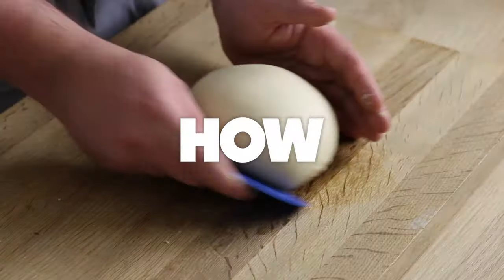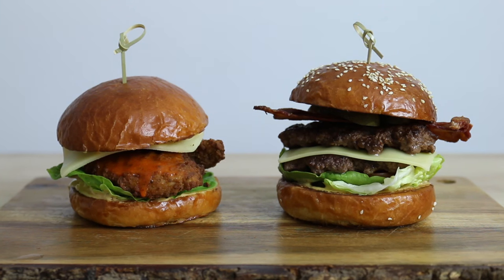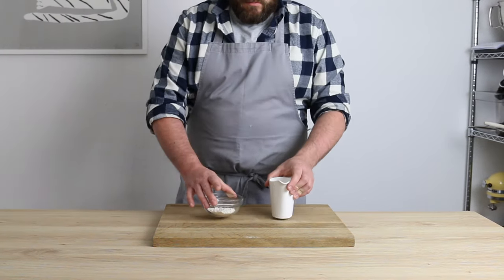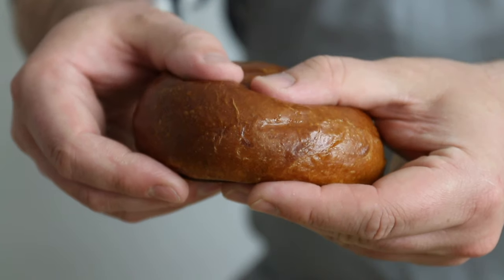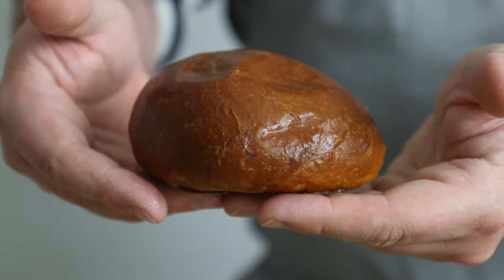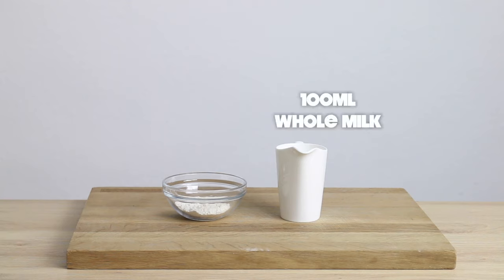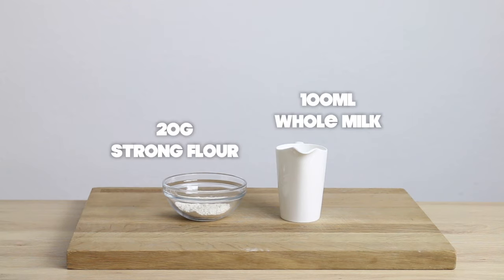We're bringing it to the forefront today. First things first, this isn't a how-to-make-a-burger video — we are focusing solely on the bun here. I'm starting with the dough, and the first thing I'm going to do is the Tang Zhong. This burger bun is basically the love child of a soft, fluffy Hokkaido milk bread and a rich, buttery brioche. The Tang Zhong is made up of 100ml of whole milk and 20 grams of strong white flour.